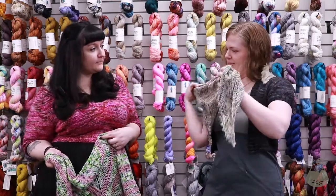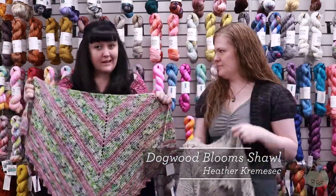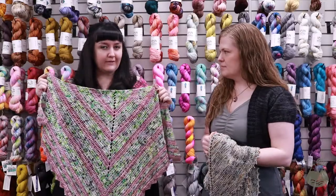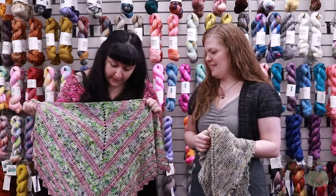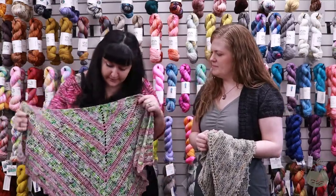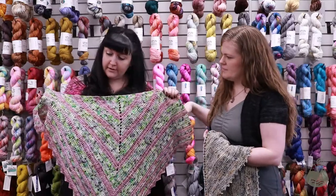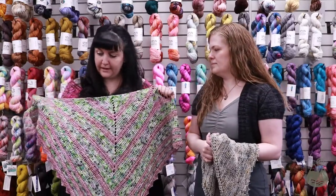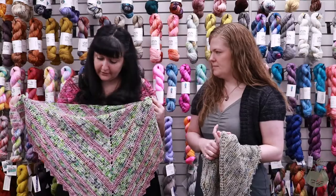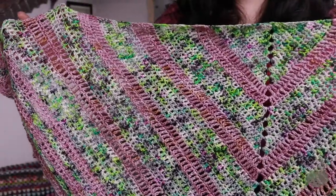This is the Dogwood Blooms Shawl — it's crocheted and it's a very simple pattern. I wanted to make something that any level of crocheter could make. It's very easy, but the colors keep it fun and interesting. I have two colors picked out that I normally wouldn't put together, but I really like how they worked up. It's really interesting the way the colors play.